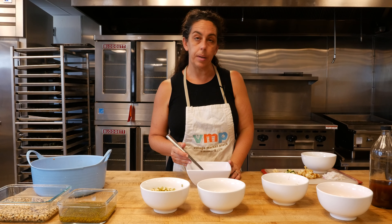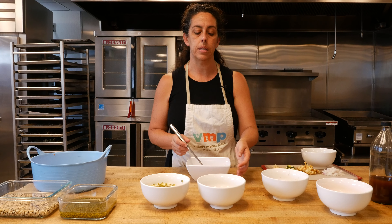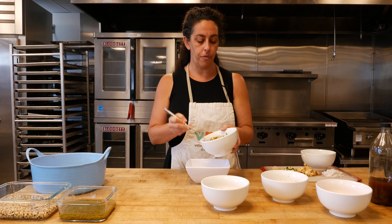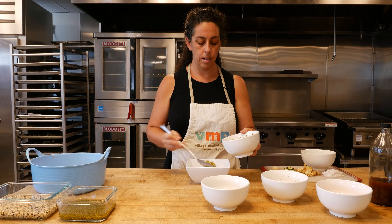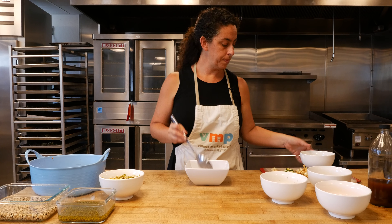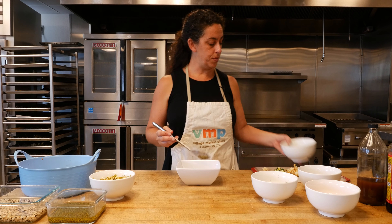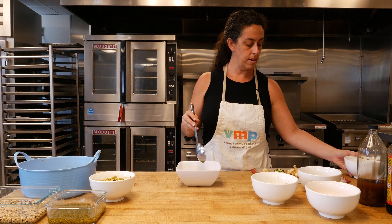This is like a sprouted bean and chopped veggie salad, and you can do it with anything that is your preference. Here at the Village Marketplace, we frequently do one with the black-eyed peas. The sprouted mung beans are my very favorite, and so today I'm going to do it with that. So I'm just going to put in two big scoops of the sprouted mung beans. And then you can really use whatever veggies you have in your kitchen. Today I'm doing some fresh green peas from the garden, because it's spring.